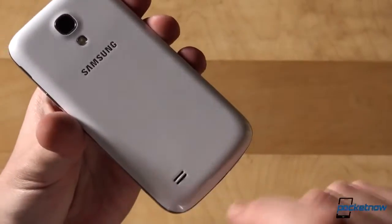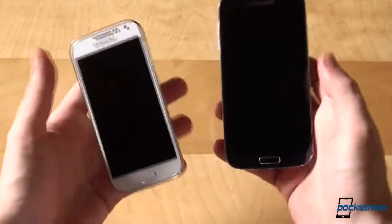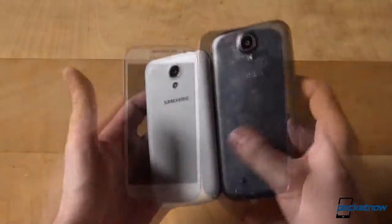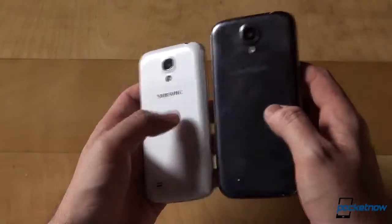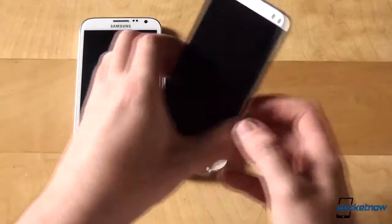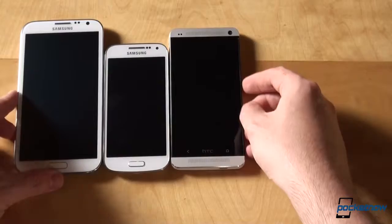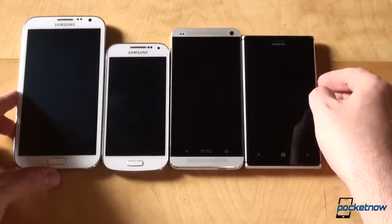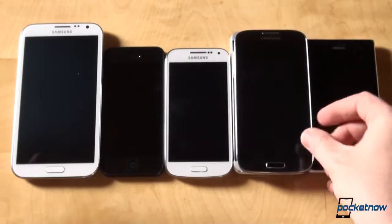8MP shooter on the back with an LED flash. Since we're already here with the GS4, this is how they look compared side by side — a little bit of hyperglaze fingerprint action going on there. Let's add more devices to the comparison: the Samsung Galaxy Note 2, then the HTC One, the Nokia Lumia 925, the Apple iPhone 5, and of course the GS4 itself.